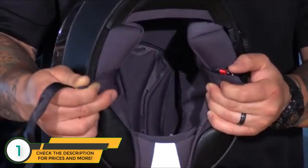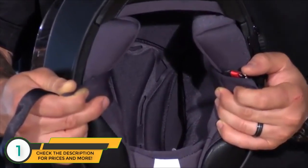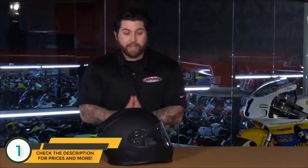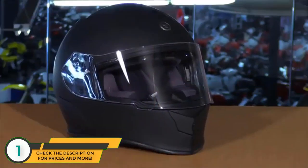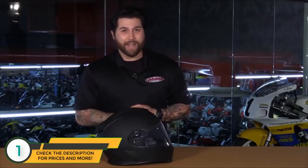The liner itself is very comfortable and plush, moisture-wicking, and removable for washing — just be careful with the cords from the Bluetooth system. That's a quick look at the Torque T14 Mako full-face helmet with the Blink communication system. Tons of color options are available at shopmoto.com. Don't forget to subscribe to us on YouTube. I'm Matt — thanks for watching.